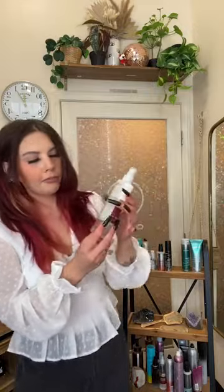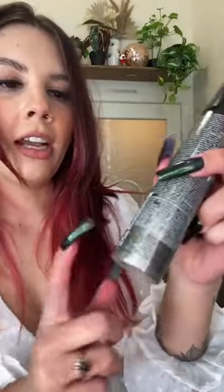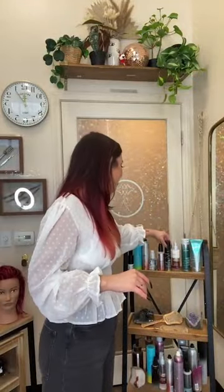On the back of all products, you've got your ingredient list, your directions, all the things. You'll see different labels on here - so recyclable. Joico is very eco-friendly. We have a recyclable label on here. There's also this little tiny symbol - it's a little jar that tells you the shelf life. This says 30 months, so once you open this it will be good for 30 months. We have all of our expiration dates on there as well.